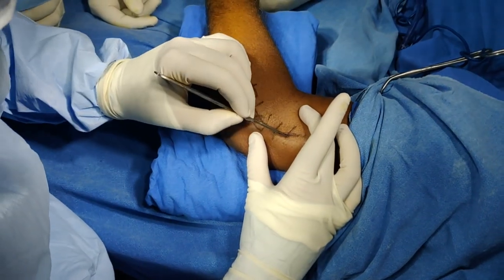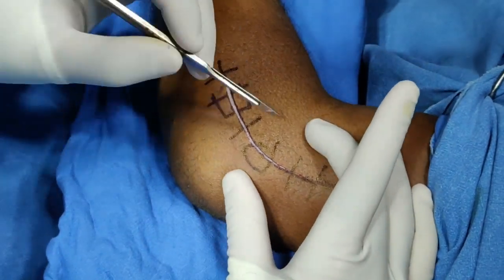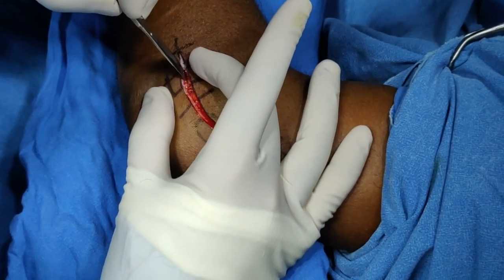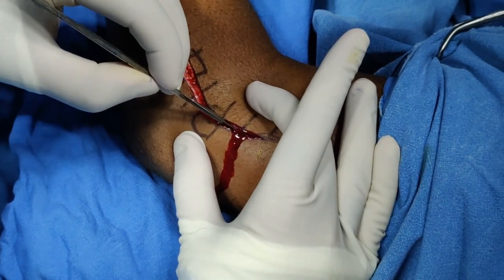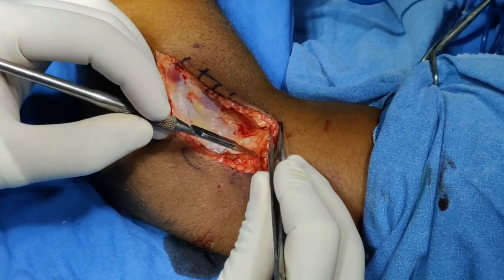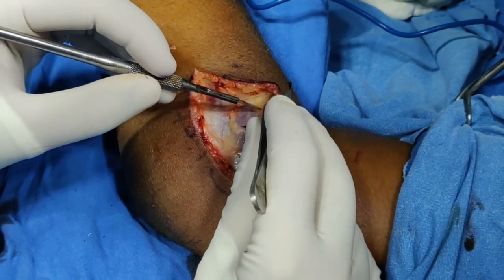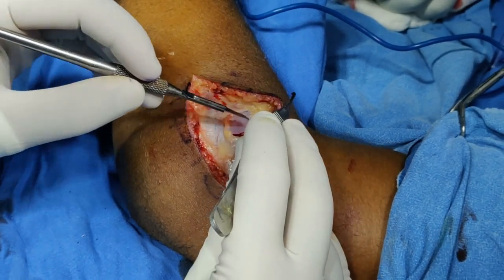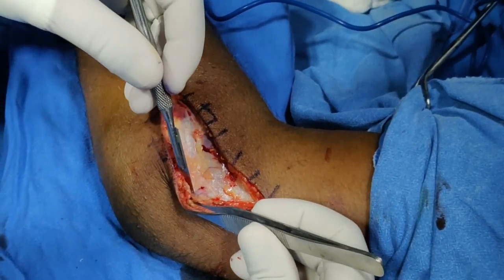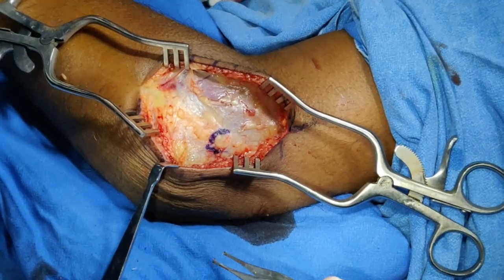We will start with this incision — I will try to take a smaller incision and see if it suffices; if necessary you can always extend it. After the superficial skin incision we do the subcutaneous dissection. We have done our skin and subcutaneous dissection. I am now raising flaps on both sides — never grab the skin, just lift it so you don't cause any unnecessary trauma.